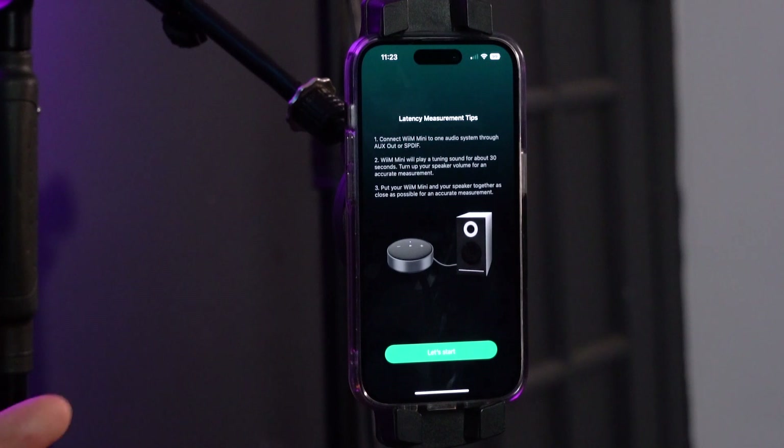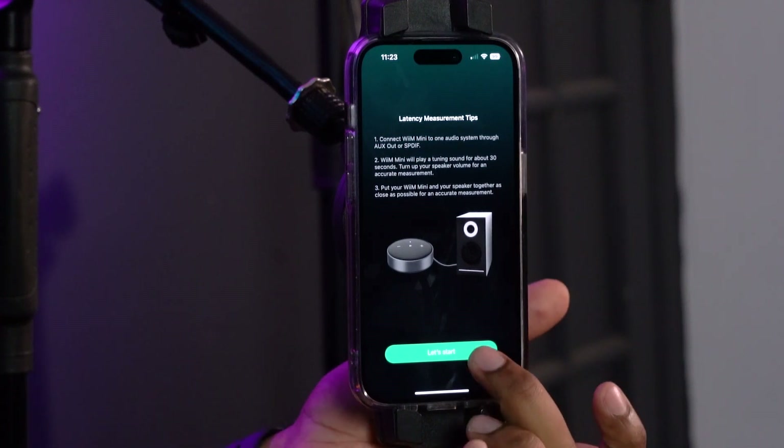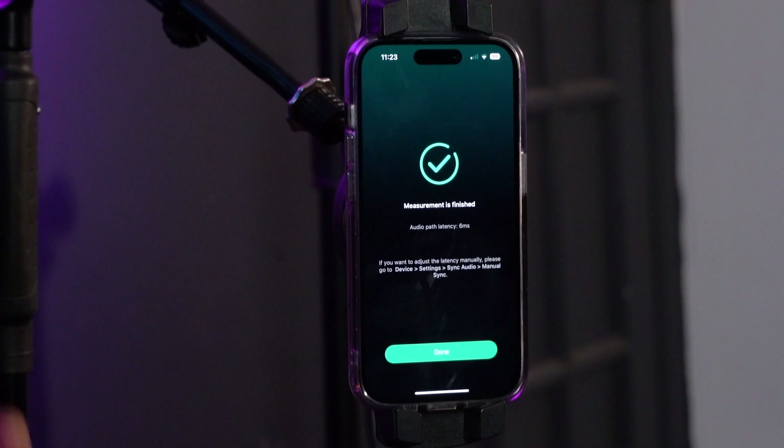Now that I have my speakers hooked up to my WIM Mini, I can press 'let's start.' And just like that, it calibrated the auto latency, so we're all hooked up to our speakers.